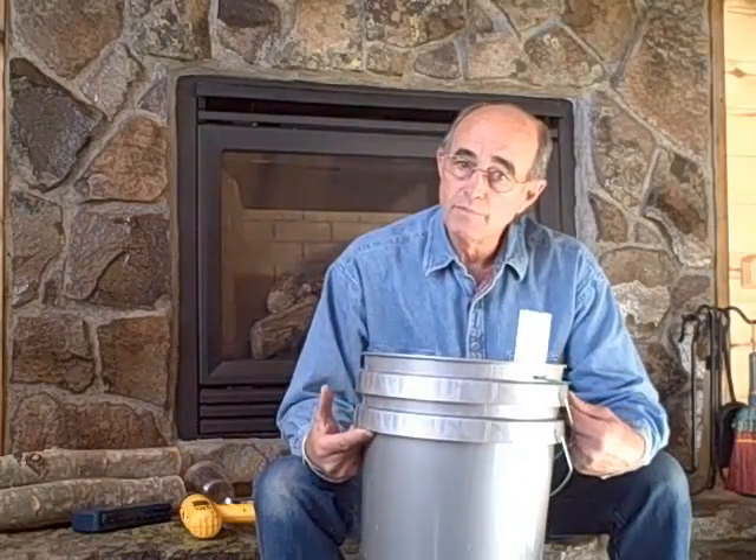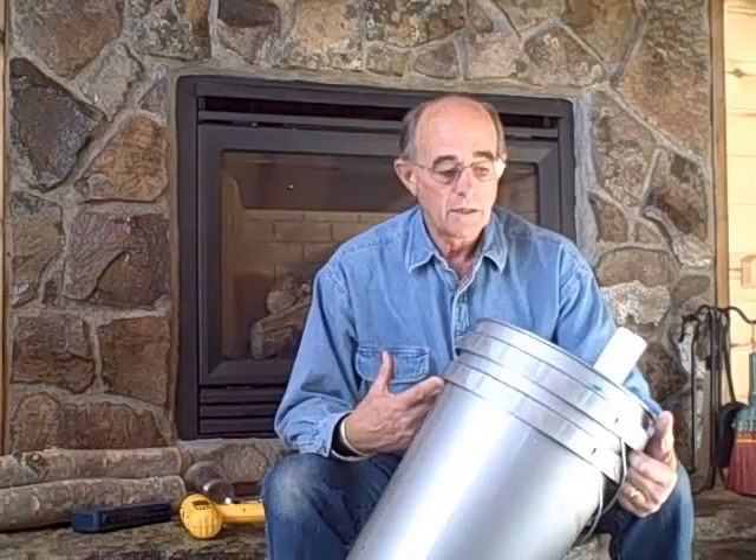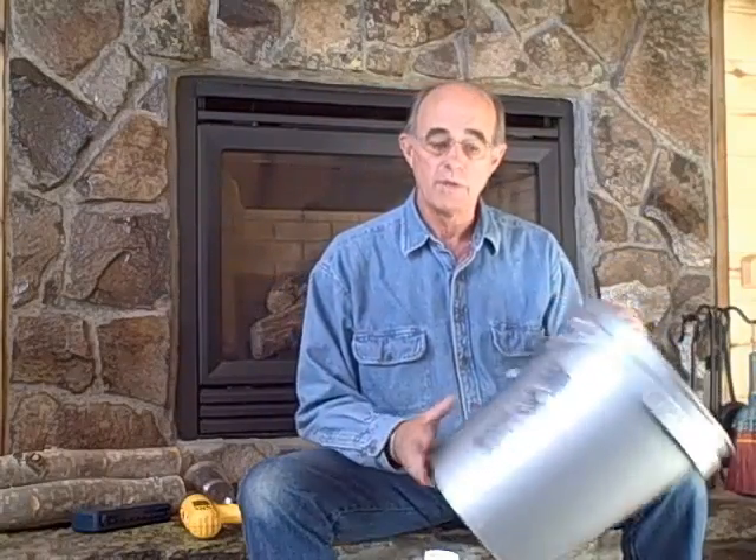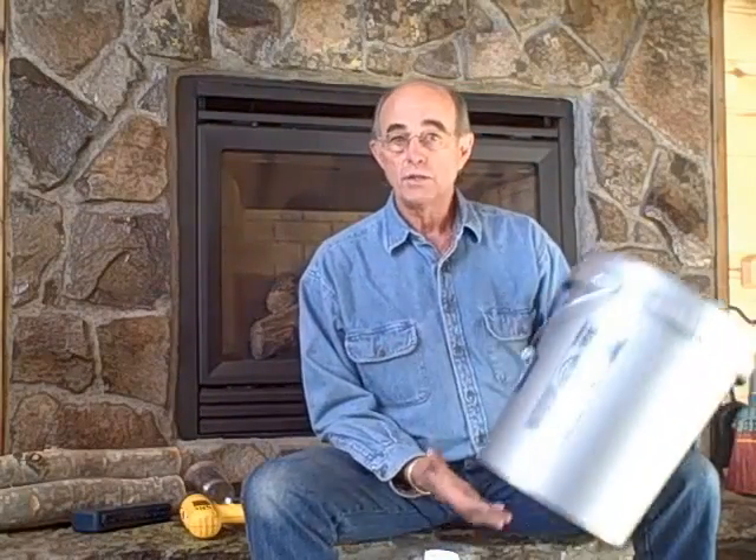I'll show you how to build them and then I'll show you what kind of food we can get from them. So let's get started. First, what you need is five-gallon buckets. You can find these at the dump — I got them from Lowe's or Home Depot. They're inexpensive, about $2.50, and you'll need two per global bucket.